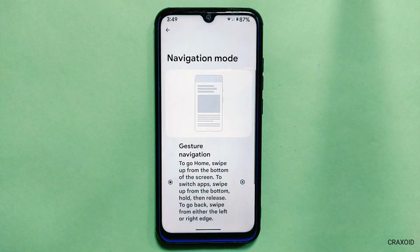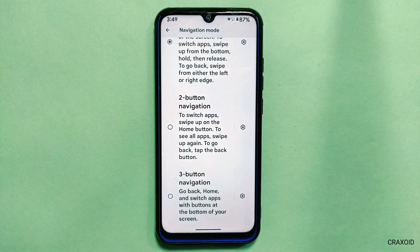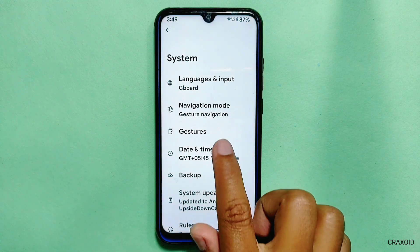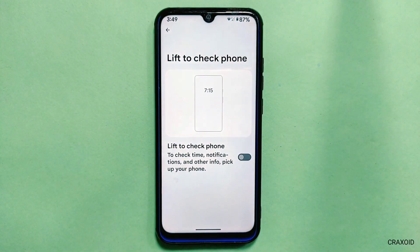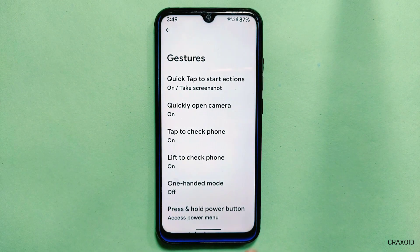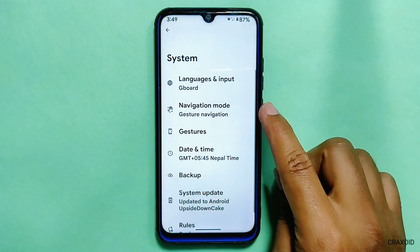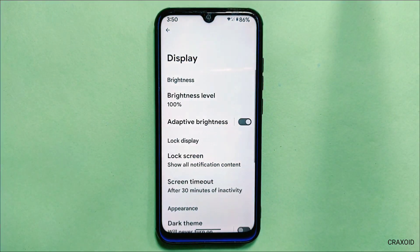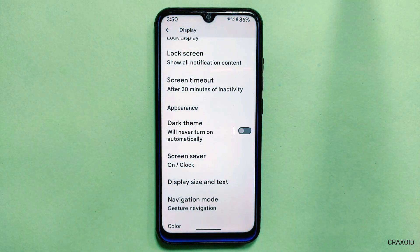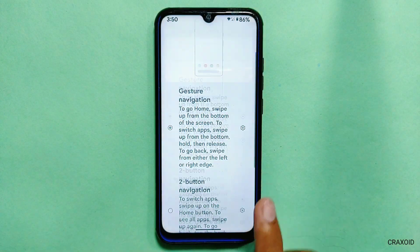Talking about the next change, it has shifted the navigation mode from gesture settings to the System section. From this navigation menu you can choose between two buttons, three buttons, and gesture navigation. Inside Gestures, you will get a 'Lift to Check Phone' option, which will display time, notifications, and other info when you pick up your phone, but for now it is not working. This navigation mode present in System settings is also available in Display settings, so it's unclear why the same setting is implemented in two different places.